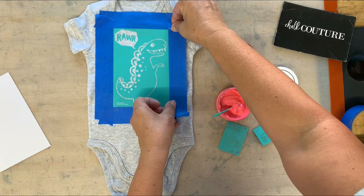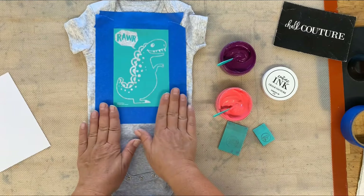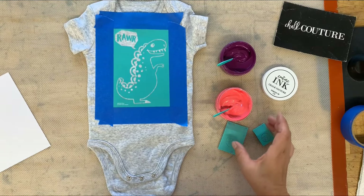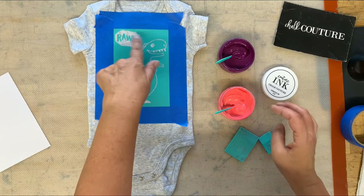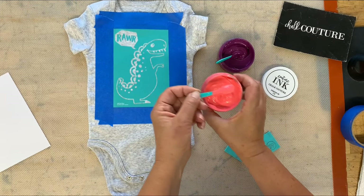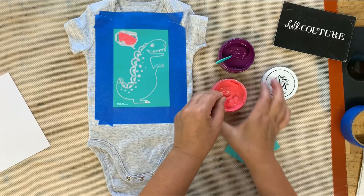Our transfers are reusable, so after we're done with this, this little guy is gonna go into a water bath — we're gonna wash it and be able to use it again. I'm gonna do the top part here. Our ink does not dry quickly, so I don't have to work as fast as you do with chalk paste. I'm gonna put a little bit up there.